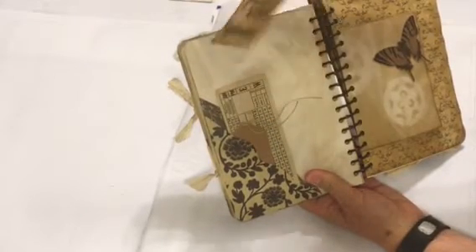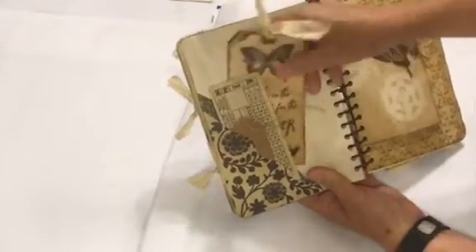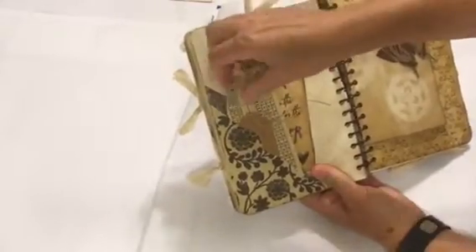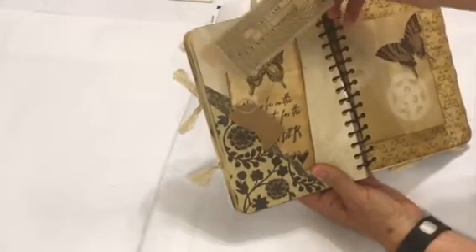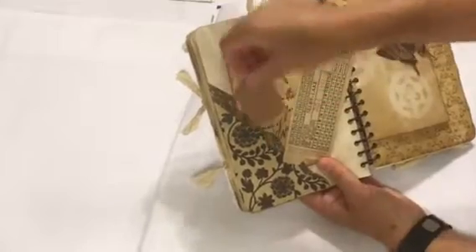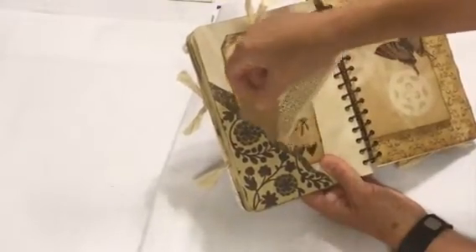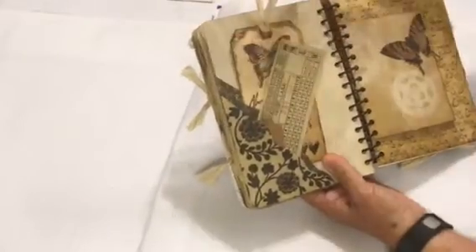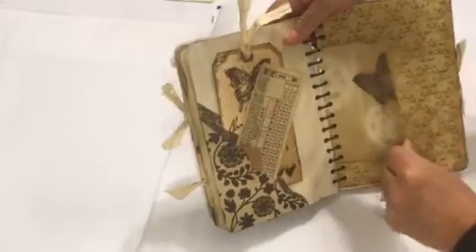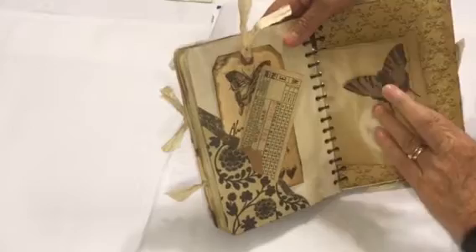There's a double pocket here. I used that stamp again — 'always be on the lookout for the presence of wonder' — on a coffee-dyed tag, which is in the back pocket. There's also some sort of a ticket from long ago and an old vintage tag. I stuck them together because the printed tag is a little fragile.